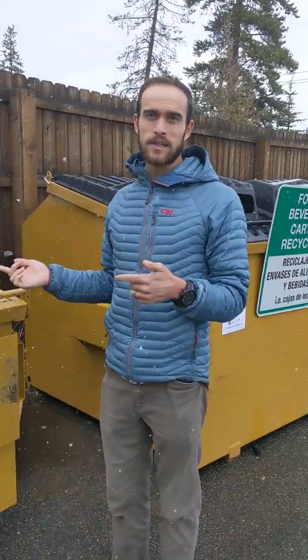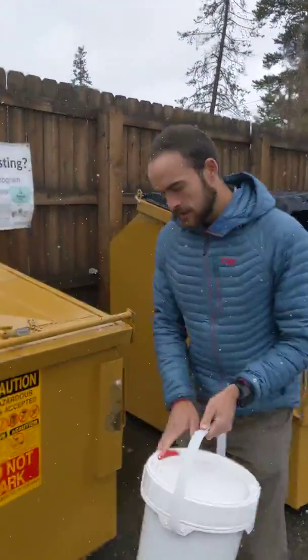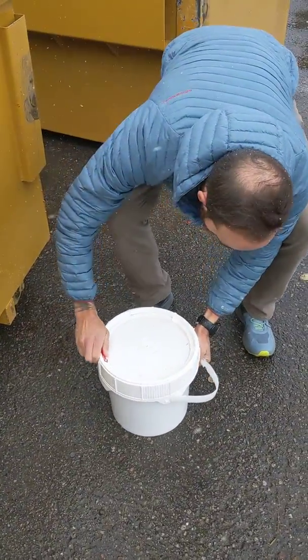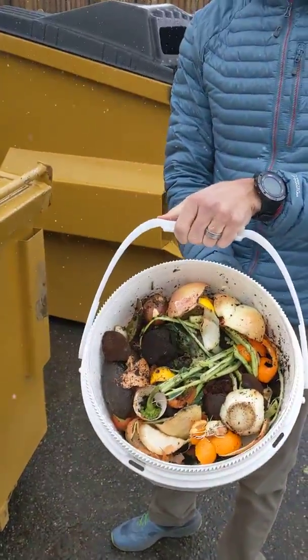I'm going to show you how to open this and dump the food scraps. We have our bucket of food scraps — you guys have seen these buckets. So we're going to open this up. Got the food scraps here.